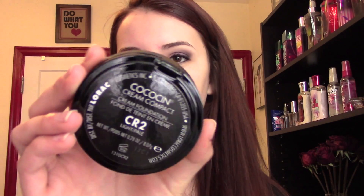Hey everybody, how are you guys doing? Today I have a first impressions video on this new Lorac — Cocosin? I'm not too sure — cream compact foundation. I'm going to say Cocosin. The shade is CR2, or at least that's the shade I picked up. It's called Light, and this is what the product looks like.